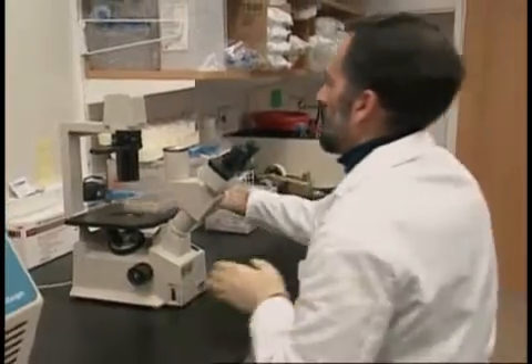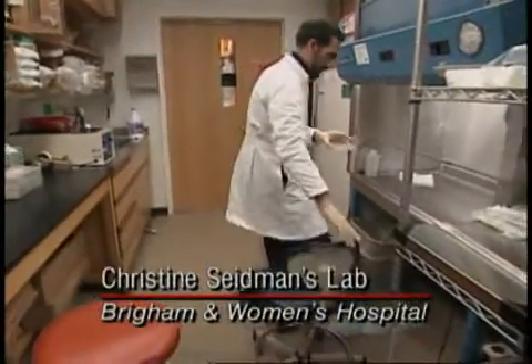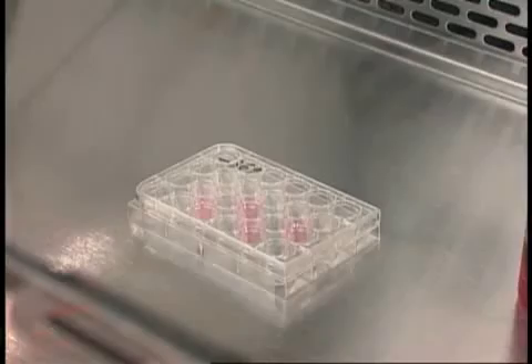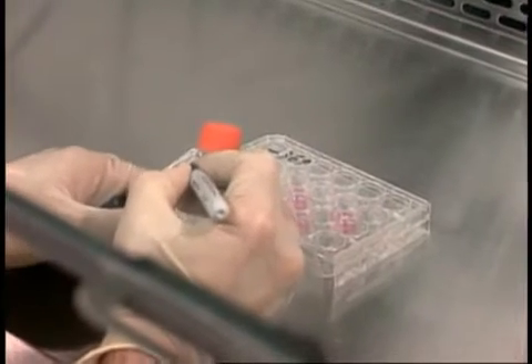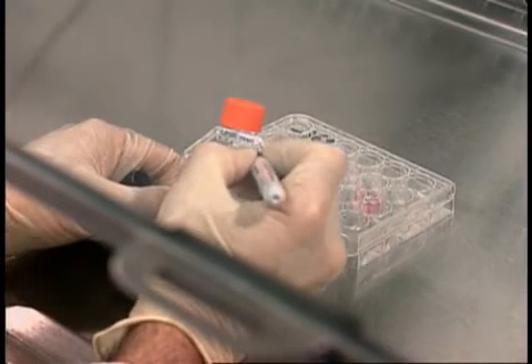Basic tissue culture work is a daily routine in many laboratories. Mohammed Miri could probably perform it on autopilot, but he knows that no cells can be guaranteed to be non-hazardous. Good work habits are important for good science, as well as for safety.